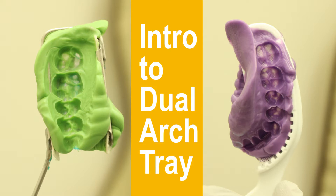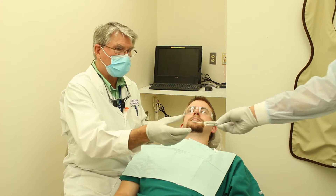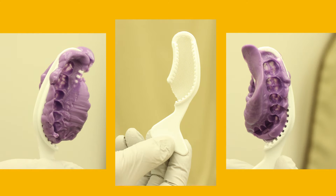This is an introduction to using the dual arch tray, commonly called the triple tray. Here at the school we use a metal dual arch tray because it's considered more rigid and less likely to have distortions. There's also a plastic triple tray, and we're using that for provisional crowns.